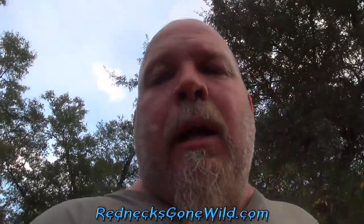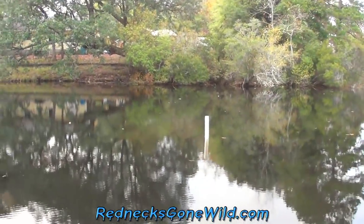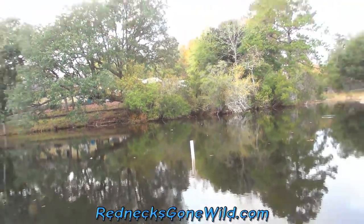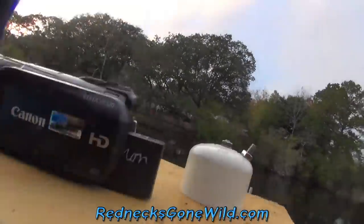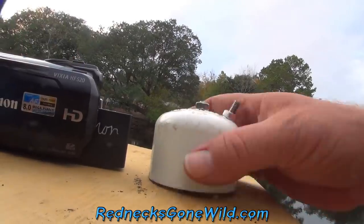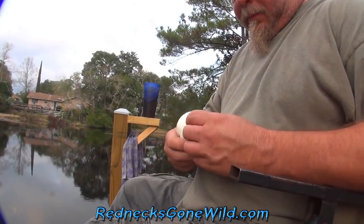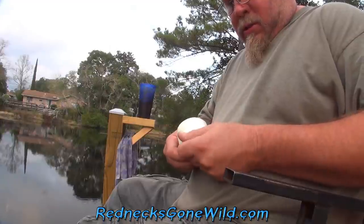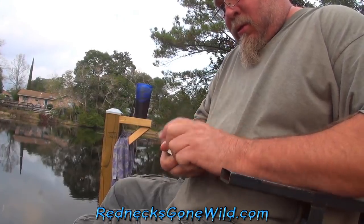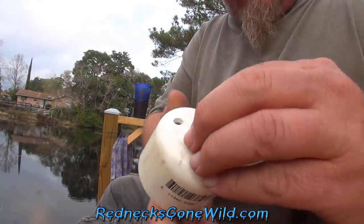I don't know. I'm going to show you what I've done. You see that PVC pipe right there? I pounded it into the bottom of the lake, right out in front of my dock. What else I've done is I got a cap for it. It goes on that PVC pipe with a bolt going through the cap in different places.